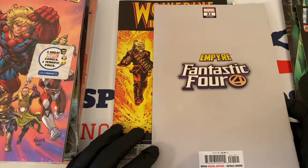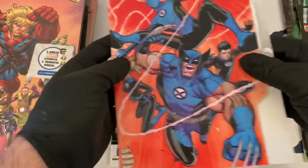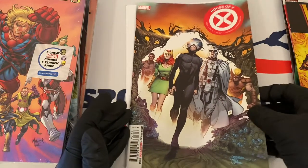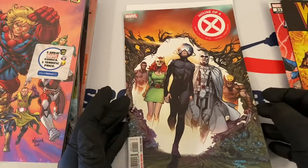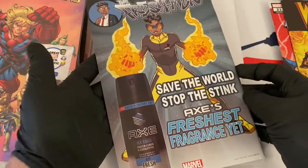Another Empire pack here — Fantastic Four number 21. The back says LGY 666, not sure what that means. We have Wolverine Infinite Watch number one, second printing, and we end with House of X. Here's the back of this one — it's got a gray Captain Marvel citizen watch ad. House of X, issue one of six, with the X ad on the back.